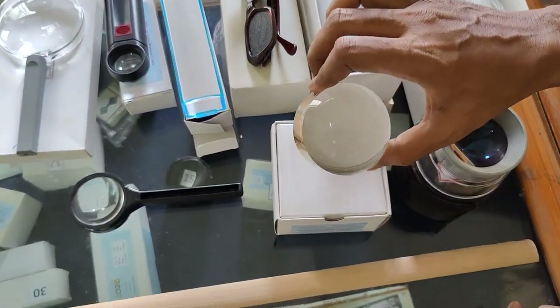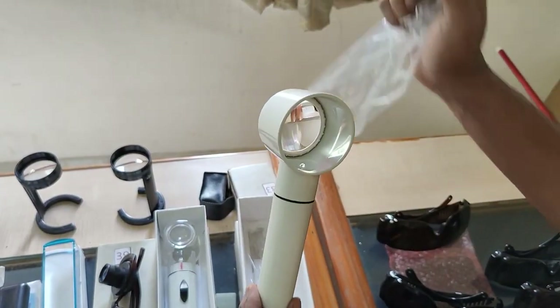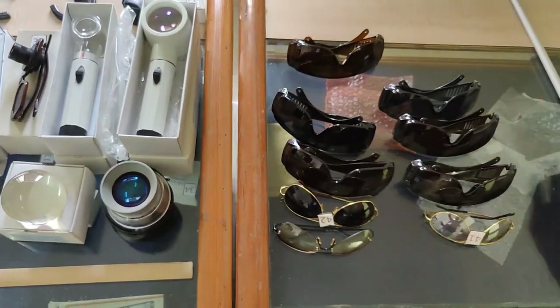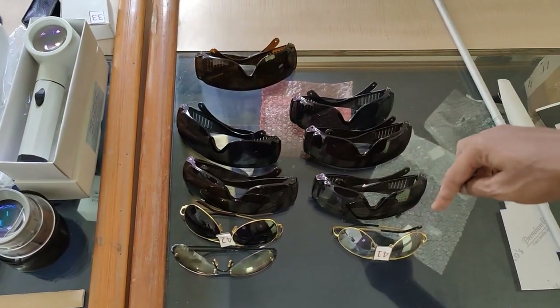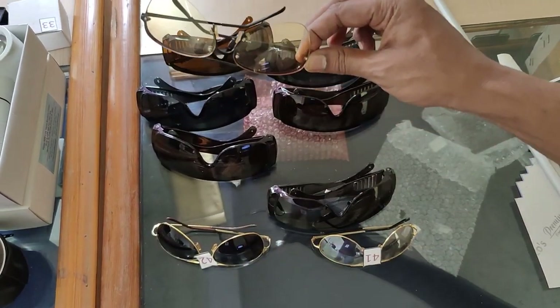Dome magnifier. And here is a large aperture self-illuminated handheld magnifier. And all types of tint glasses, which help to decrease contrast wherever needed or enhance brightness.